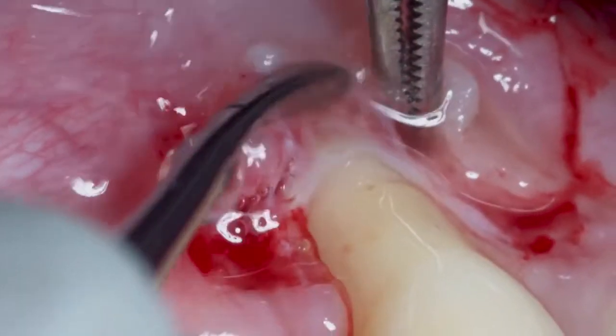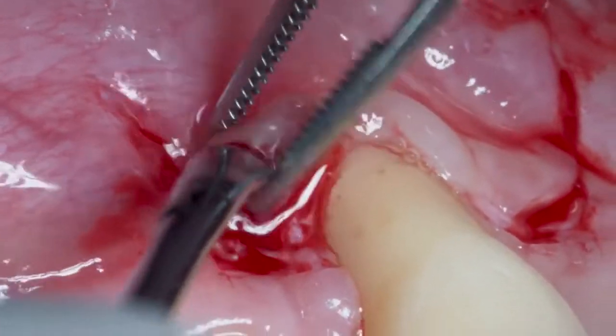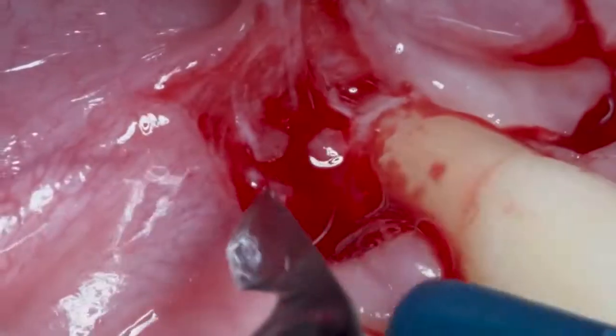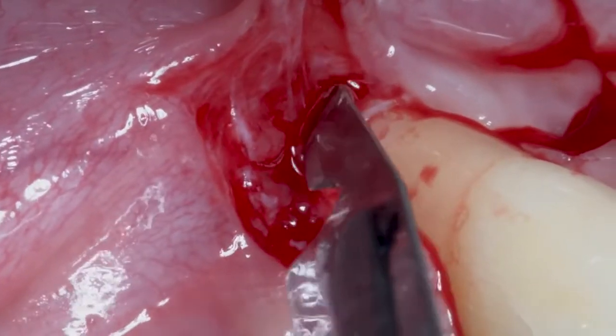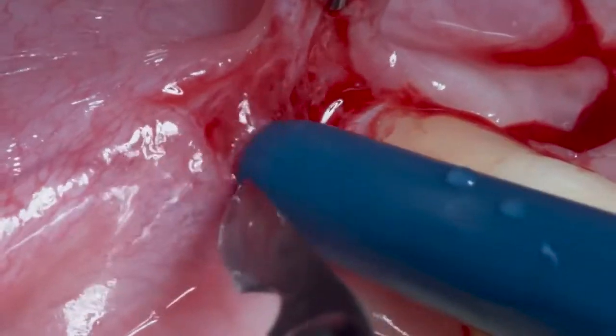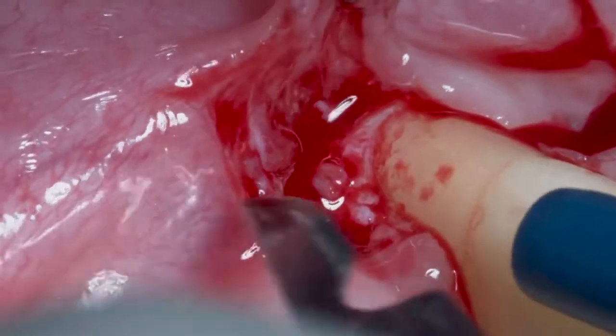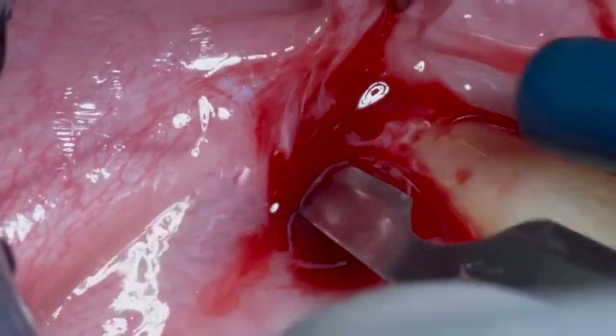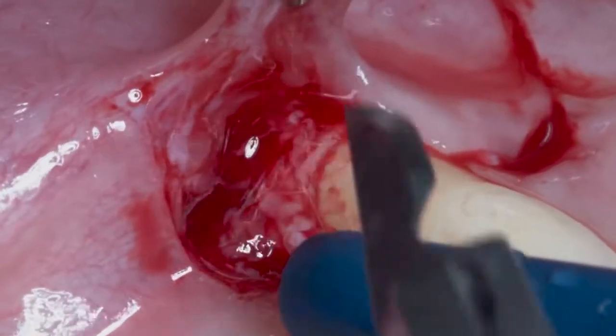You also have to be very careful in raising the full thickness flap apical to the recession, because you don't have any sulcus. It is very difficult to get a full thickness flap in the apical portion of the recession without damaging the flap.